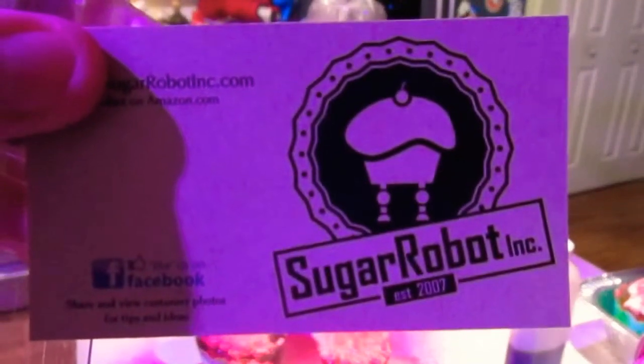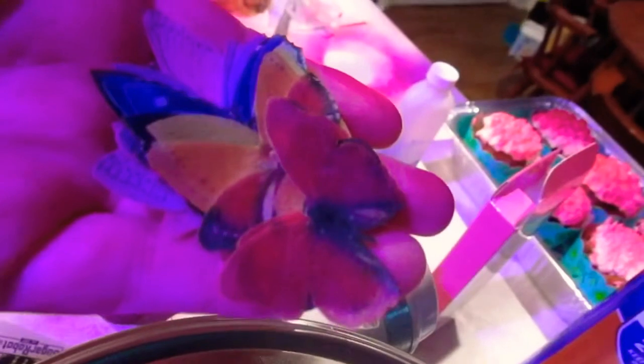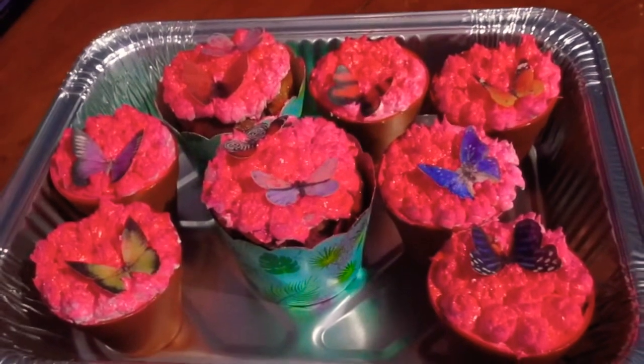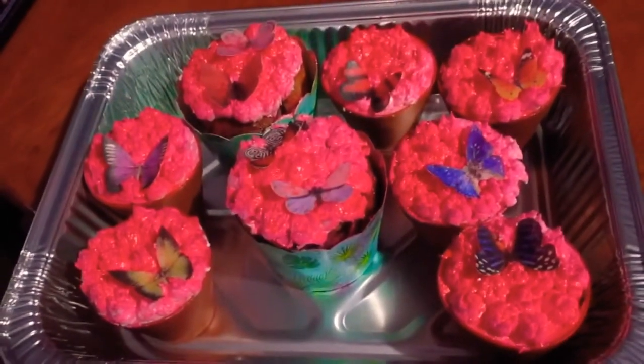Sorry, Mom. So this company — I had ordered edible butterflies. This is what they look like, and here they are on the cupcakes. If you press down on the center a little bit, it makes it look like the butterflies just landed on the cupcakes, which I thought was a cool effect.